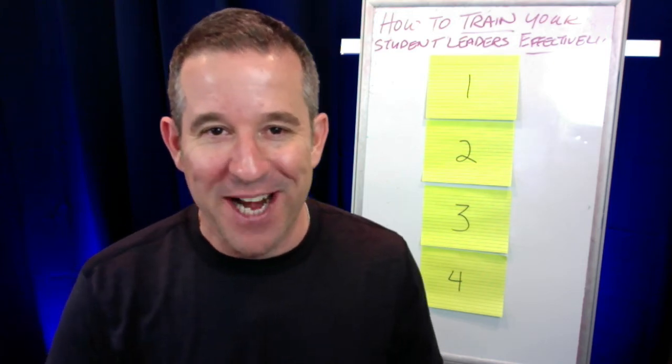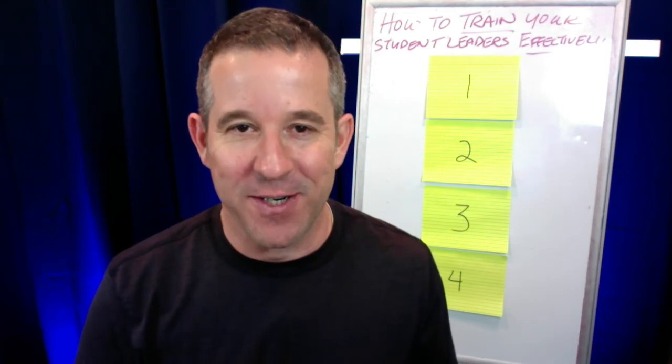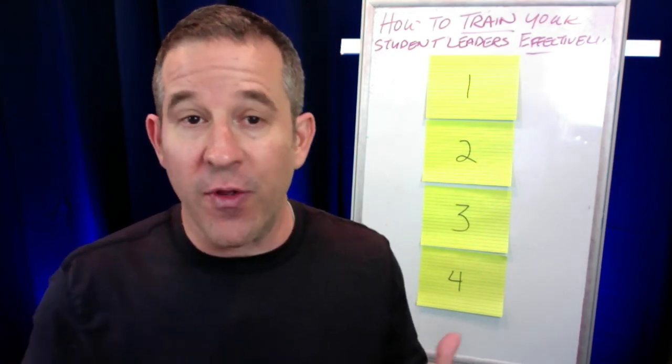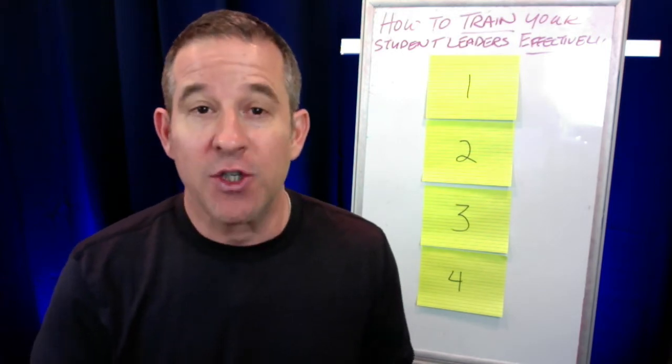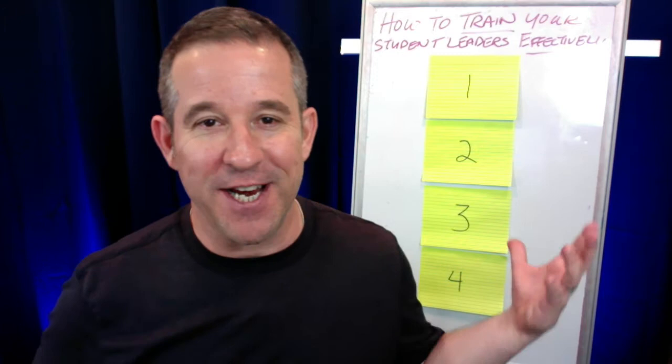Hello and welcome to this video training. My name is Dwayne Huff, founder and creator of Band Leadership Seminars and Band Leadership Online. I wanted to shoot this video for you, the band director, to help you train your student leaders effectively. And as you'll see here on the board, I have those two words highlighted and underscored.